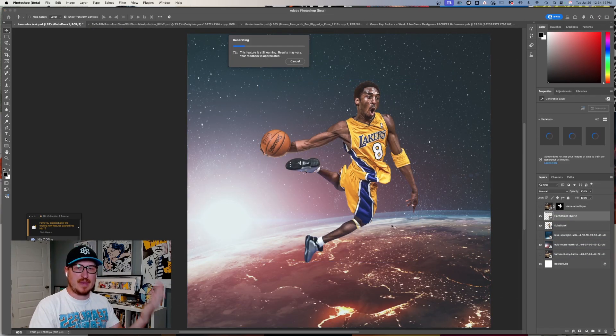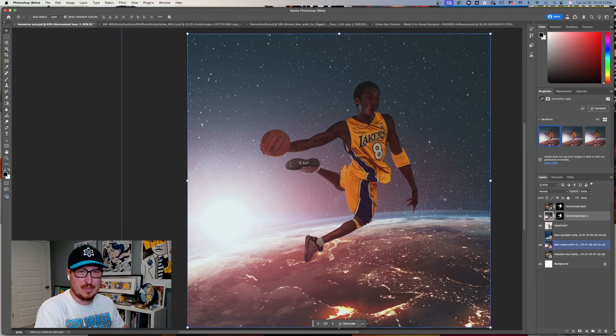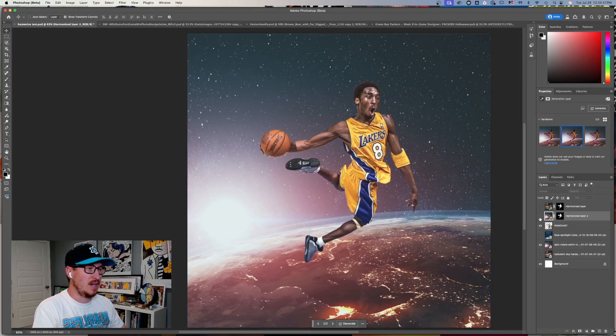I'll have the background show up so it can see that background to harmonize with. It's going to generate and we'll see what pops up. This one looks a little better than the dark one. There are three different options to choose from. I think this one's the best, but Kobe's still super dark, so maybe we change the opacity to 50 — that's a pretty good starting spot, and then you can do your own manual adjustments from there.